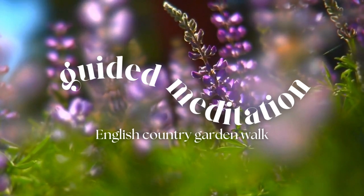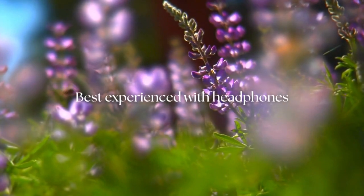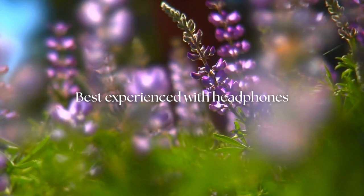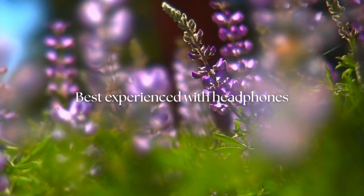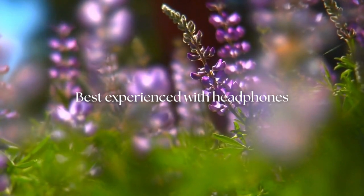Welcome to this relaxing guided meditation by The Daily Move. Find a comfortable place to sit or lie down. Ensure that you are in a quiet, safe environment where you can fully relax.